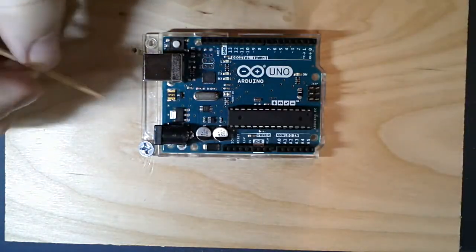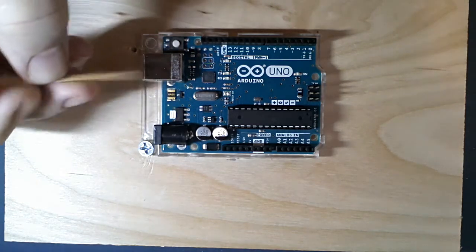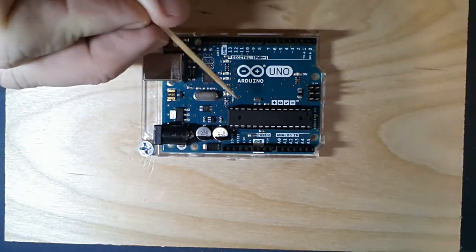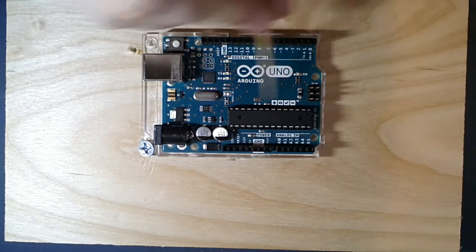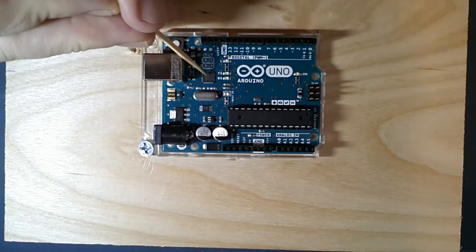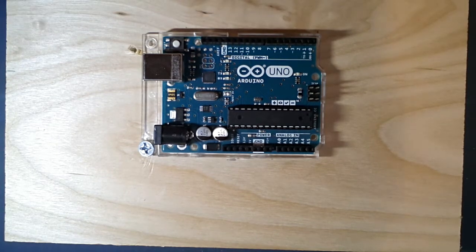With surface mount technology, there are no holes for the pins - the chip is soldered right to the surface. Back in the 70s chips were mainly DIPs or through-hole, but since the 80s we've used more and more surface mount. You can get very small packages - look at the pins, you could never get a soldering iron on those today. Things are made by computers and big factories, so we can achieve very fine pitches - very small distances between pins, about four times as dense.